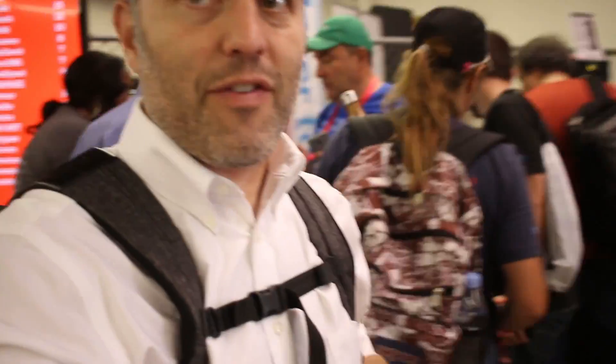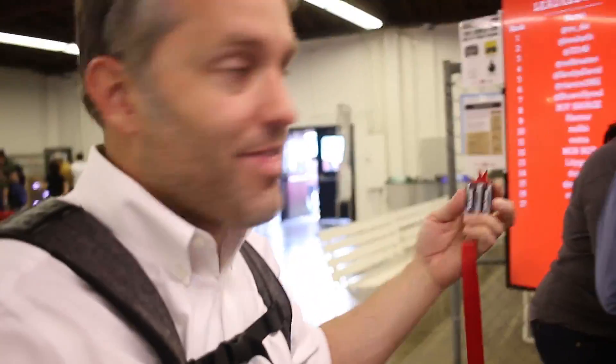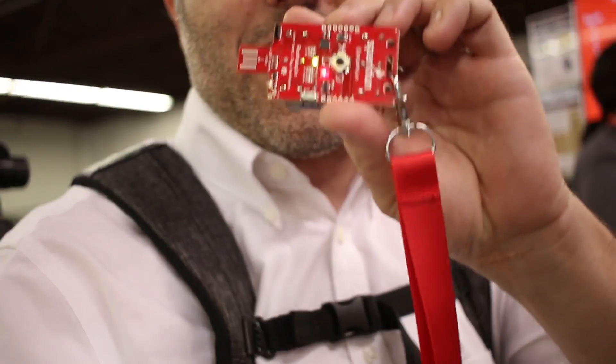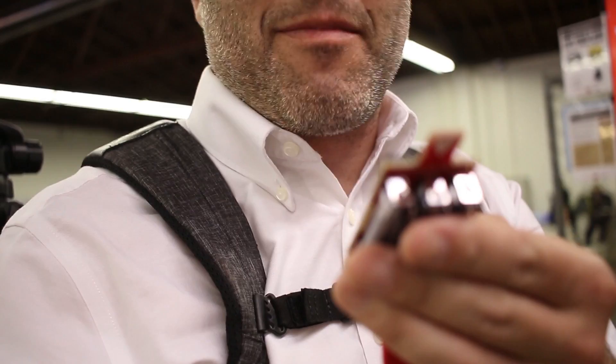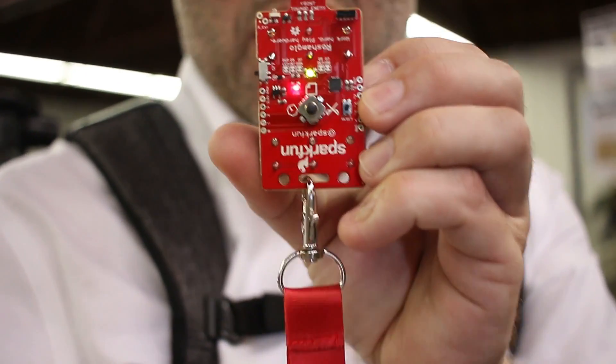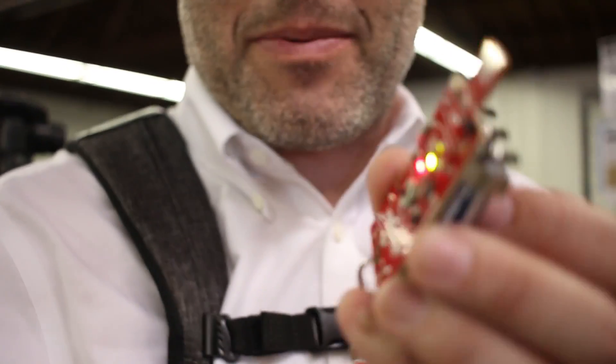I'm here at the DigiKey booth. You can see they've got their fancy bicycle spoke thing going on. Right over here behind me, you can see this leaderboard, and that has everything to do with the device that I'm holding in my hand. So this is a fancy game of rock, paper, scissors. What you do is anybody — you get one of these, and you walk around the fair, and anybody that you see wearing one of these, you play rock, paper, scissors with them.